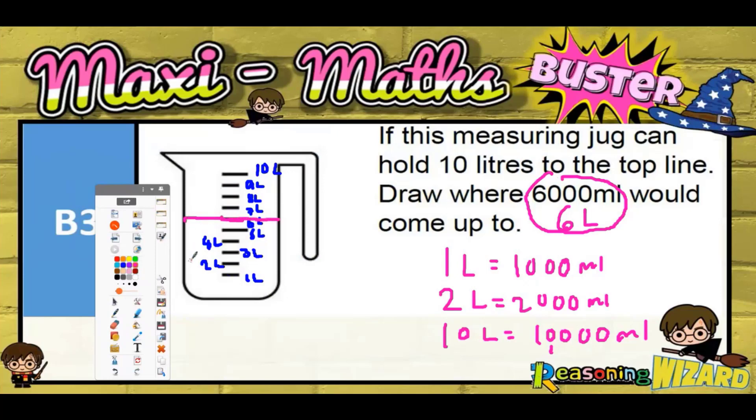That is the line for 6 litres. So draw where 6 litres would come up to — it's going to be that line there. If you really wanted to, you could shade in to represent that there's going to be liquid inside there up to the 6 litre line. That's what it would look like. Thank you.